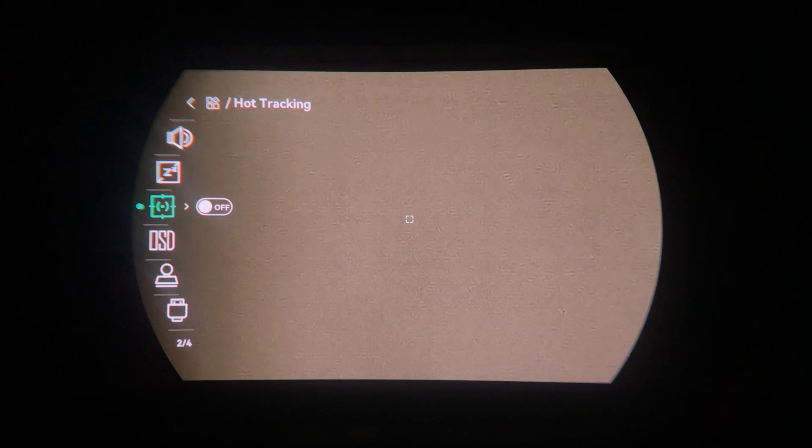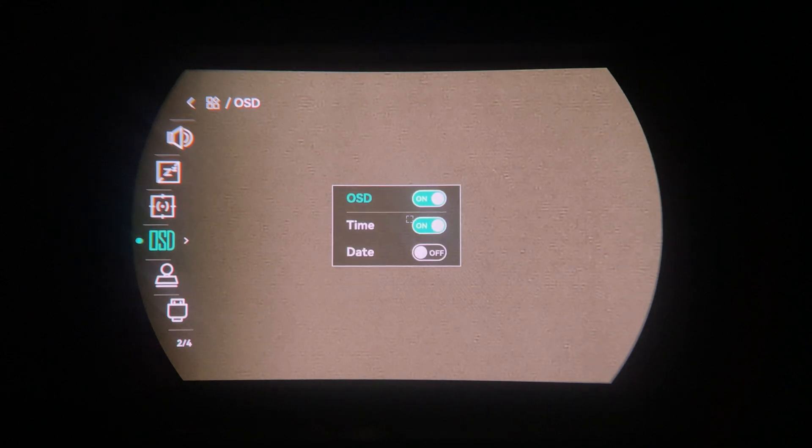The audio option controls whether audio is recorded when the unit is recording. Auto screen off will turn the screen off after a set period of inactivity — bring it back to your eye and it turns on again; you can disable this if preferred. Hot tracking will identify and highlight the hottest point on the screen, which can help locate hard-to-find animals.